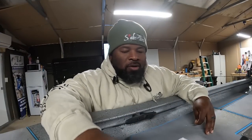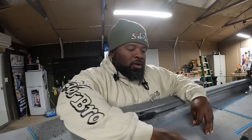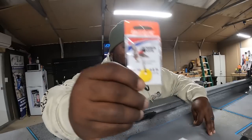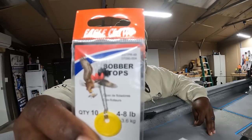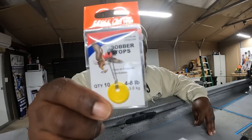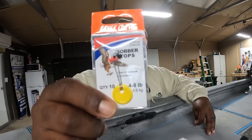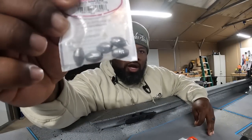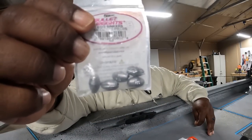What's up YouTube, y'all know your boy Thomas with Thomas Fishin'. Before I get out of here, I had a lot of people asking how I peg my lid on my line, so I'm gonna show y'all that. Right here, these are the bobble stoppers — you can get them at Walmart, Bass Pro Shop, a sporting goods store, anywhere.